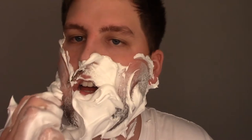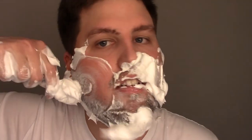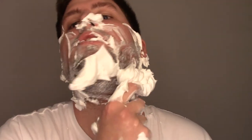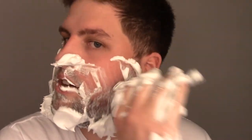There we go. We're getting a nice good look at everything here. Let's get that lip. That's so much better — we're getting rid of that beard. If it hurts, you're doing it right, because you're just taking off the dead skin of your beard belt up there.